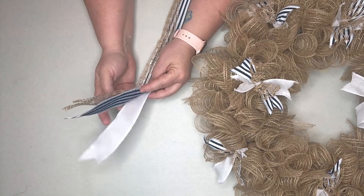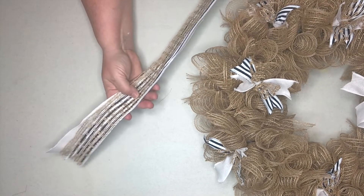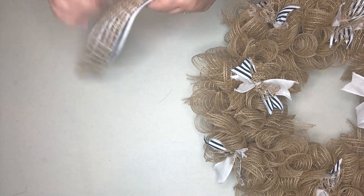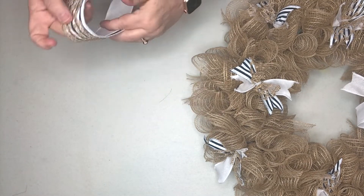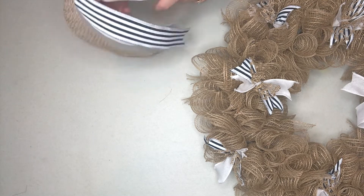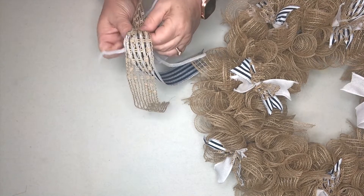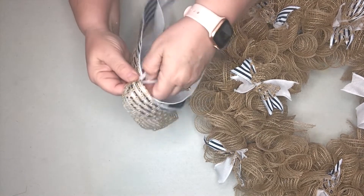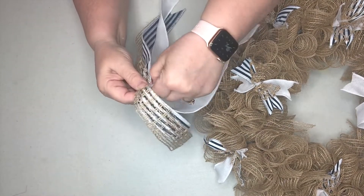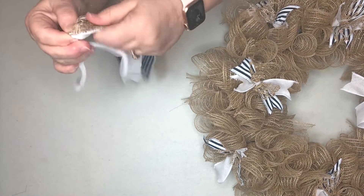I'm feeling like our bow might need some streamers. I decided to take one of each color ribbon - the white, the stripe, and this mesh ribbon - and gather it in the center, then attach it with the pipe cleaner. Pull those streamers down, then go up under and attach it under the bow.